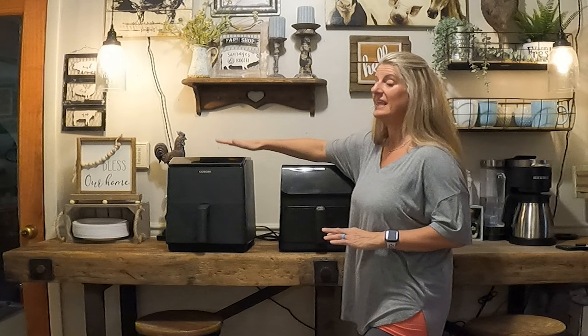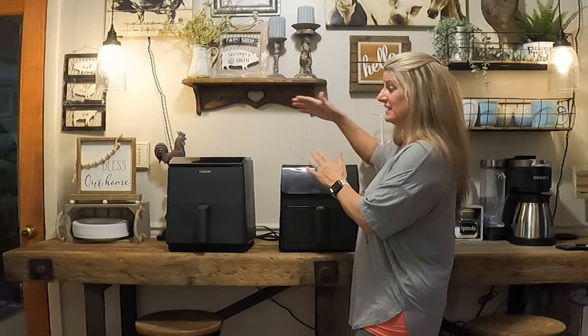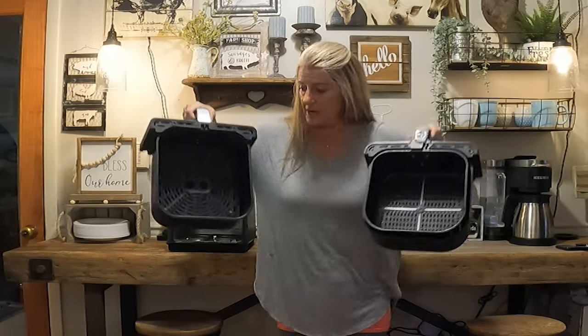To be fair, this is a 5.8 quart and this is a 6.8 quart, so they are different sizes. But personally, after using them the last few weeks, I haven't cooked anything in this that I couldn't cook in this. So this is the Kasori Dual and this is the other Kasori.